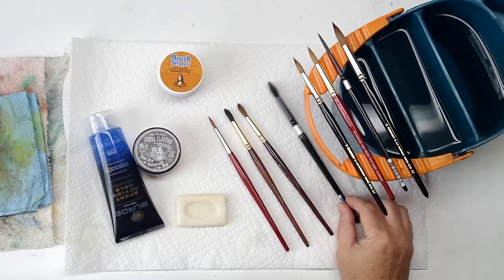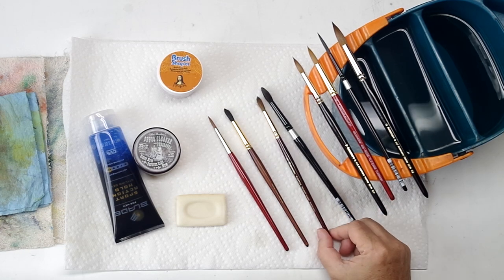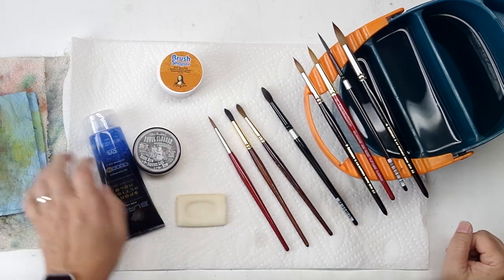You never clean your brushes? What brushes? We're kind of lucky in the watercolor world that we don't have to fuss with our brushes too much when we're cleaning them.